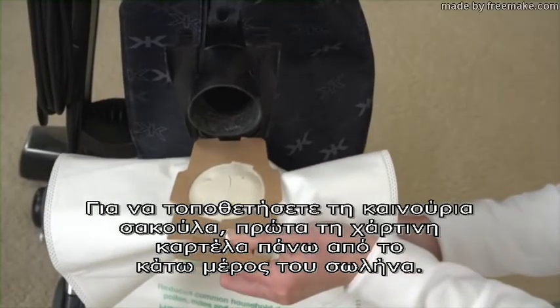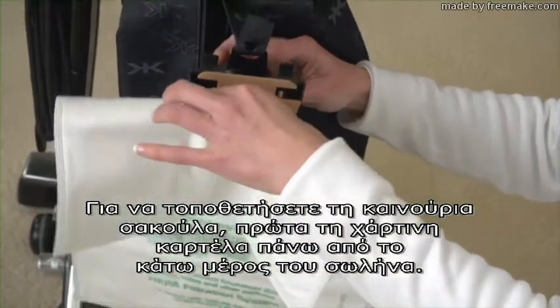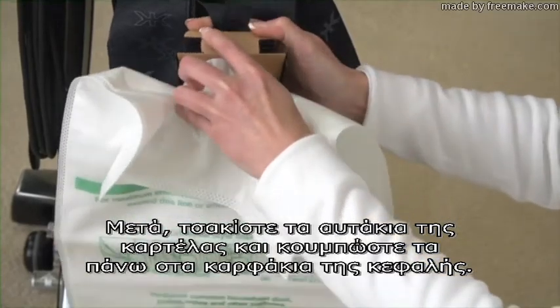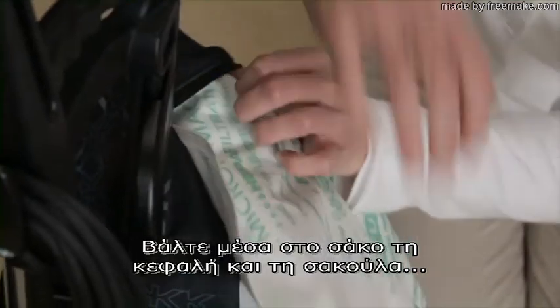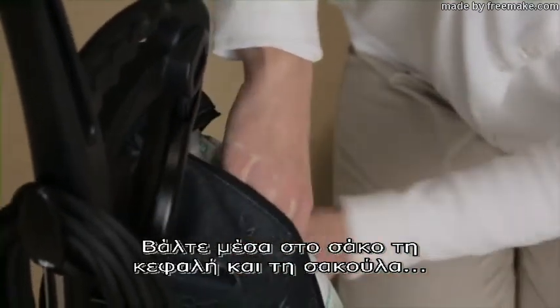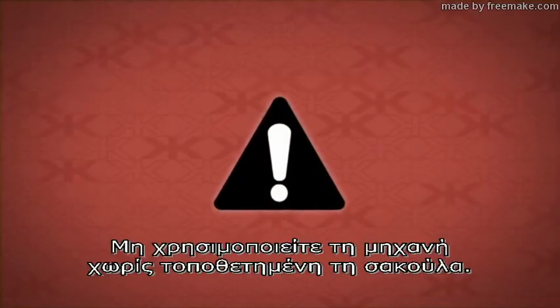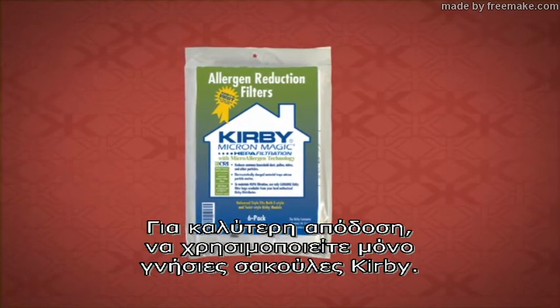To install a new disposable bag, first place the faceplate over the bottom tab, then pivot the faceplate up and attach the tabs over the holders. Insert the top adapter and disposable bag inside the permanent bag and zip completely. Caution: do not use the unit as a vacuum cleaner without a filter bag in place. For best performance, use only genuine Kirby disposable bags.